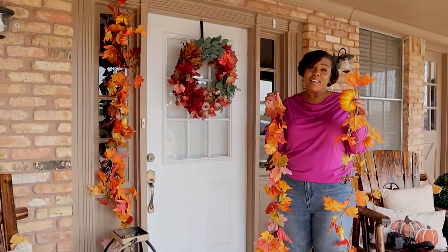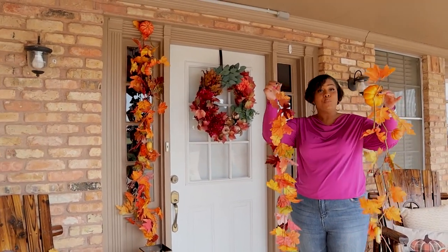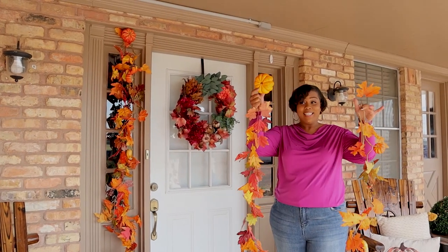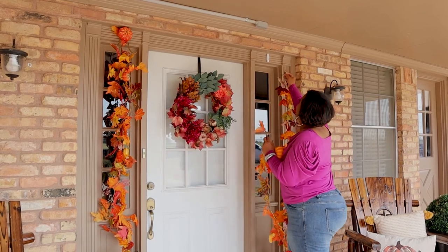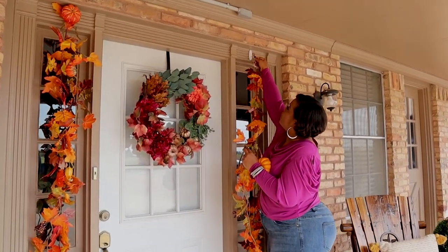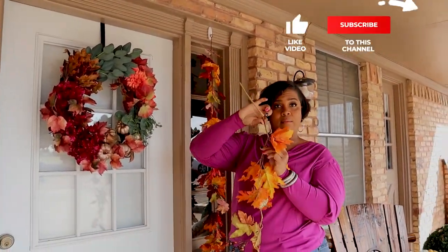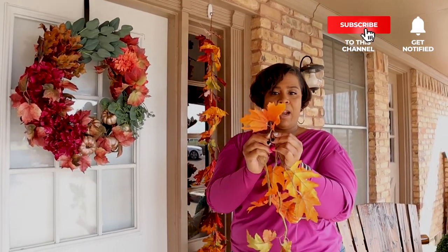Okay guys, so I have my garland. You see the other side — we do the other side. And that is actually two pieces of garland and my foam pumpkin. So I'm going to put my garland up because I have a hook here. And it has a little hole, so that's real easy. All you do is take this — it has a wire in here, so I'm just bending it so it'll fit right over the hook.